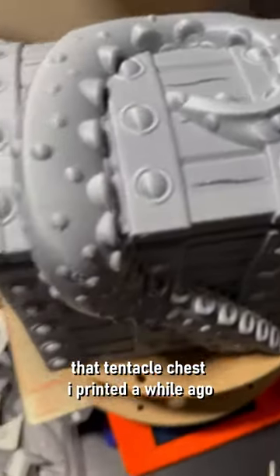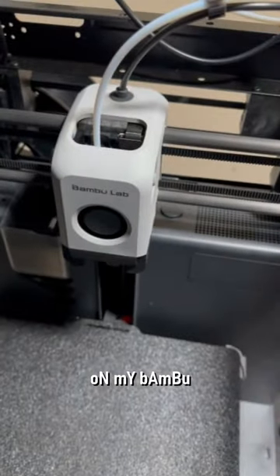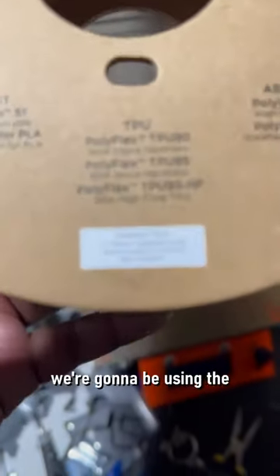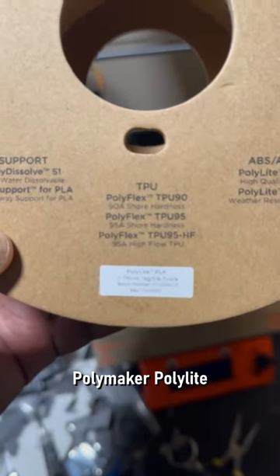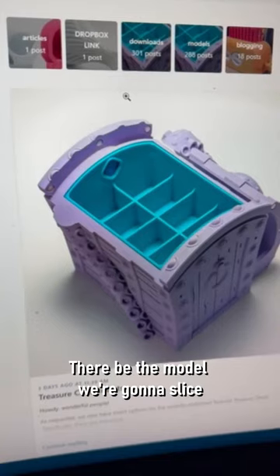So you remember that tentacle chest I printed a while ago? Clock Spring came out with the insert that we can print for this. For this next project we're going to be using the Polymaker PolyLite Silk Purple, and this is a nice shiny purple.